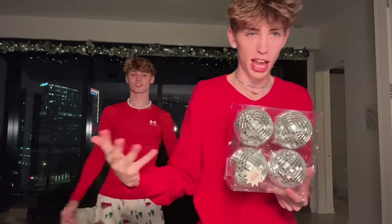Disco ball ornaments. These were recommended to me by some lady on Instagram. She decorates her house for Christmas — balls or whatever. Because they reflect the light and I have a silver tree, so I want it to look like crazy lighting.